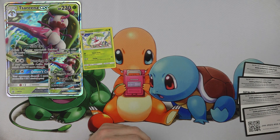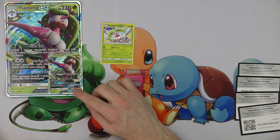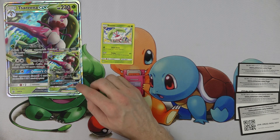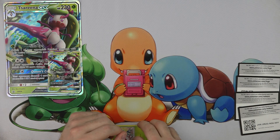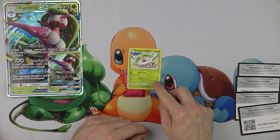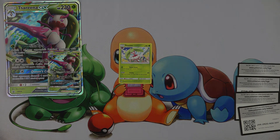We didn't get any extra GXs or anything out of these packs. But just the raw value — knowing that these cards are worth a little bit more than average, like $3, $4, $2 for the code — it offsets the price of the booster packs. I think it's a good product. We'll put a link in the description so you can pick this up on Amazon if you're interested. Stay tuned because we're going to open a bunch of these either later today or the next day.